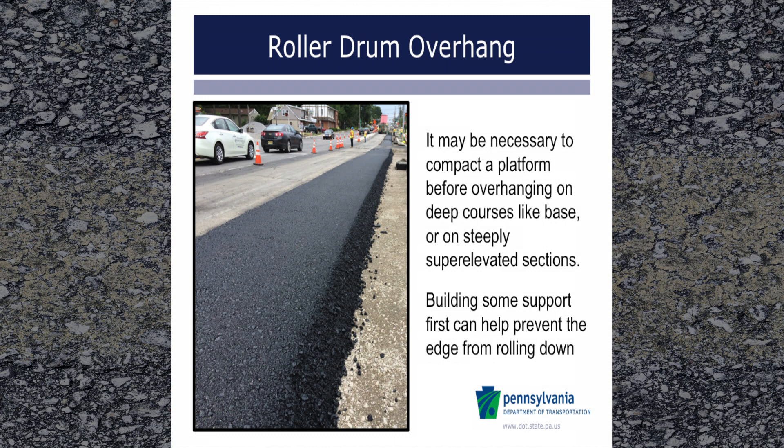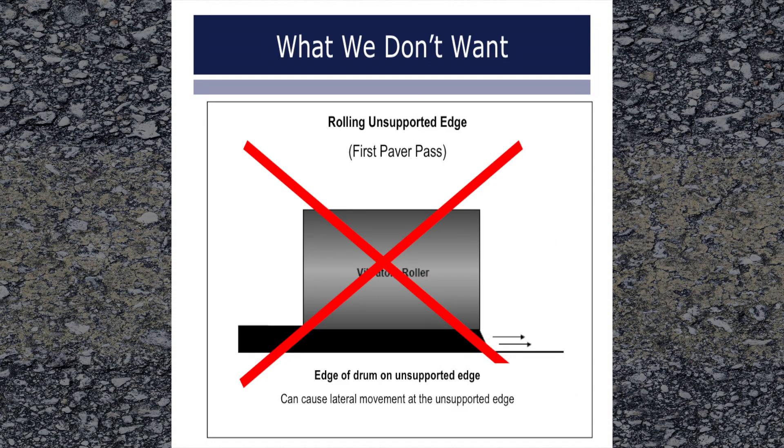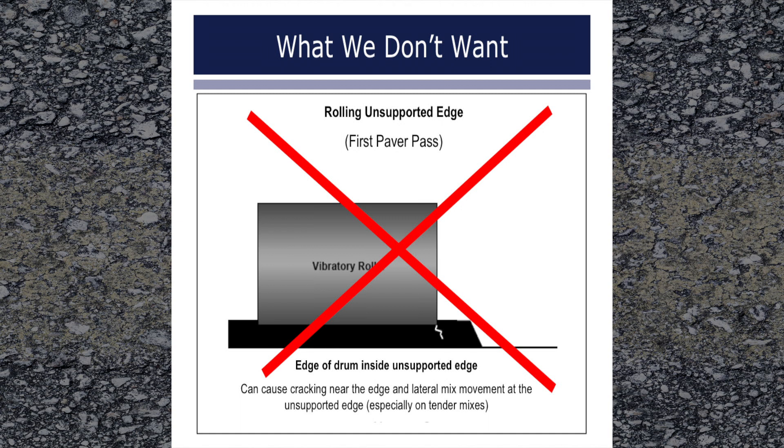Building some support first can help prevent the edge from rolling down. Getting the roller edge even with the pavement edge can cause lateral movement or breaking over of the mix at the edge, causing loose mix particles to roll down where no compaction will occur. If the edge of the drum of a steel wheel roller, operated in either the vibratory or static mode, is just inside the unsupported edge of the pavement lane, two things may happen: the mix has a tendency to widen out and move in a transverse direction, especially tender mixes. Lateral movement is also reduced by a good bond, such as a good tack or milled surface. Secondly, a crack may form at the place where the edge of the drum passed when it falls near an unsupported edge. Due to these reasons, compacting with the drum edge inside unsupported edges is not a good practice.